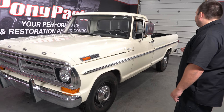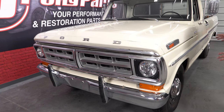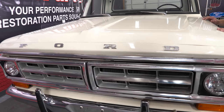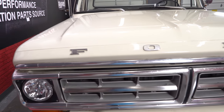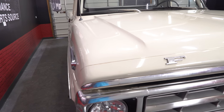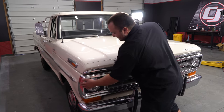It's a '71 F-250 and it looks like it's been repainted — not sure how recently — but you can tell this is not the original paint. There is some rust coming through, so it wasn't a recent paint job. The truck is actually in really good condition for a '71. It's got a little bit of rust here and there, some weather stripping that needs to be replaced, but pretty much all the body panels are good. There's a little dent here, but nothing we can't fix.